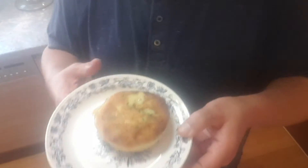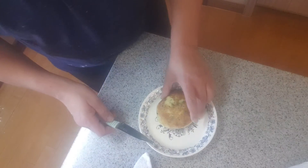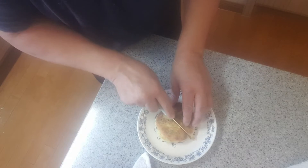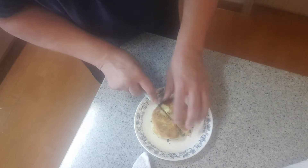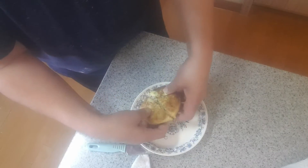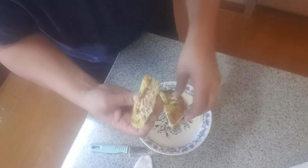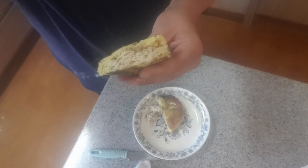Let's cut it up together and see how it's gonna look like on the inside. Cross your fingers and give it a shot.